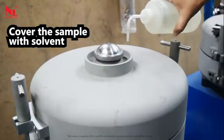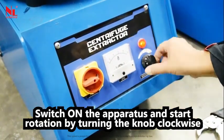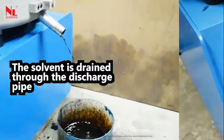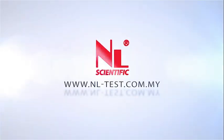Cover the sample with solvent. Switch on the apparatus and start rotation by turning the knob clockwise. The solvent is drained through the discharge pipe.